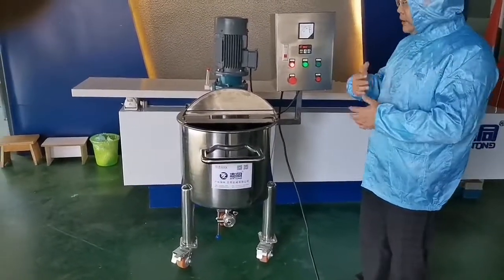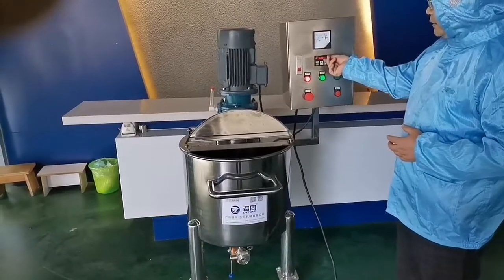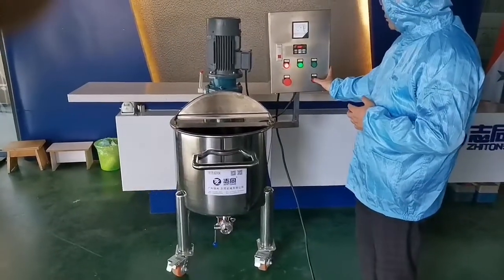The work-based mixture should be turned on like this, and the mixture will stop automatically. Then press the buttons.